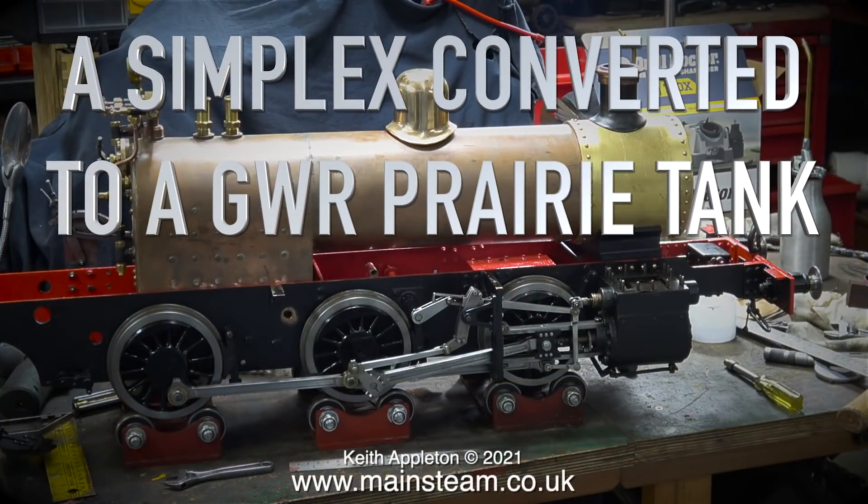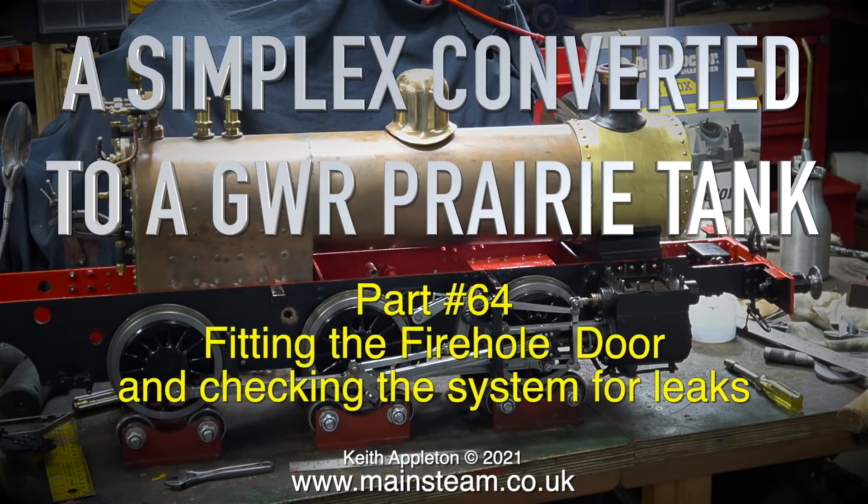Good morning and welcome to a Simplex converted to a Great Western Railway Prairie tank. Part 64: fitting the fire hole door and checking the system for leaks.